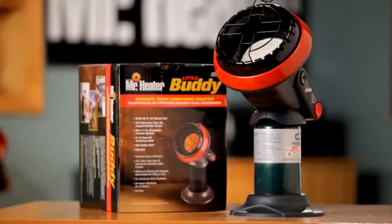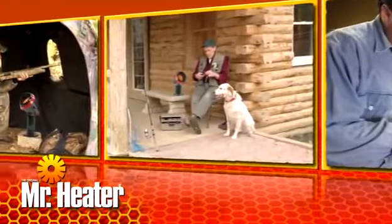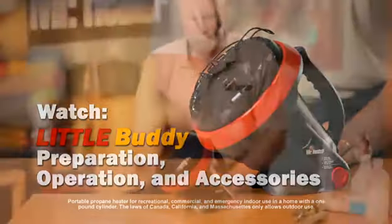The Little Buddy Indoor Safe Propane Heater is your source for comfort and warmth anytime and just about anywhere you need it. You will need to know how to clean and maintain the unit in order to keep it performing at its best. Be sure to watch the Little Buddy Preparation, Operation and Accessories video for tips on how to take care of your heater.